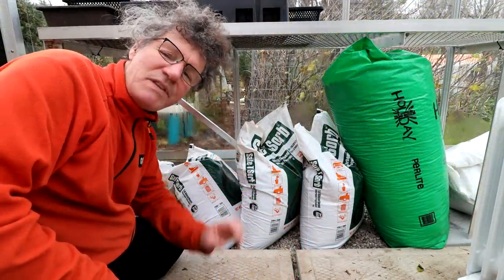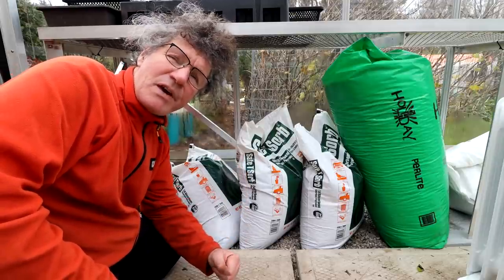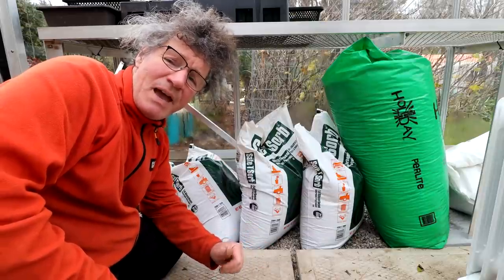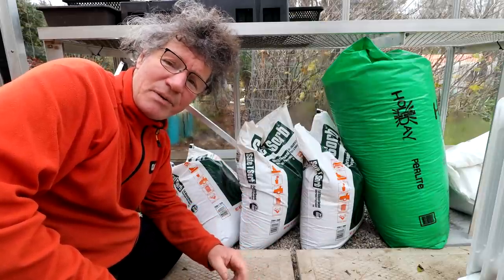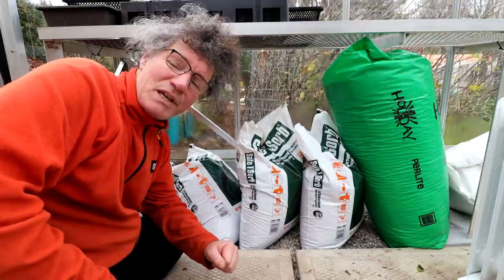By the way, this week there's an online special on Safety Zorb — you can get a bag for around $15.88, somewhere around $15 something. That's pretty good because normally I pay around $19 per bag. So I'm going to get two more bags and take advantage of the sale.